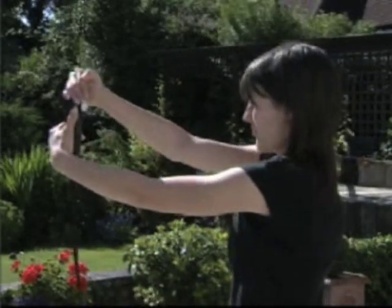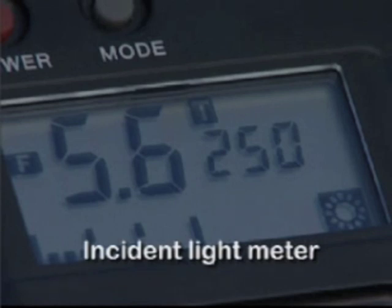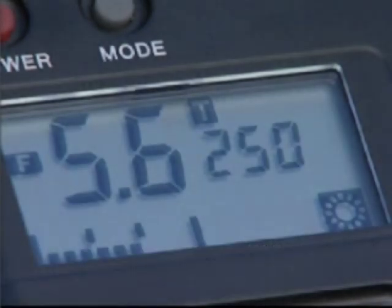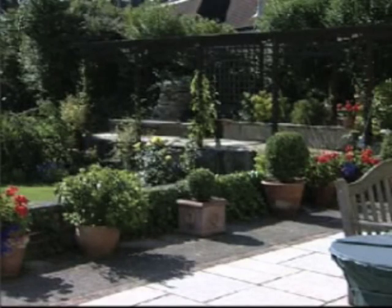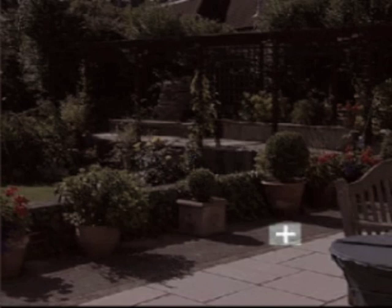Other devices to overcome metering problems include the incident light meter. Unlike a camera meter, this measures the light falling onto a scene, so it isn't fooled by background tones. A spot meter is available on some cameras, or as a separate accessory. This meters a small part of the scene, so you can select a mid-tone without very bright or dark areas affecting your readings.